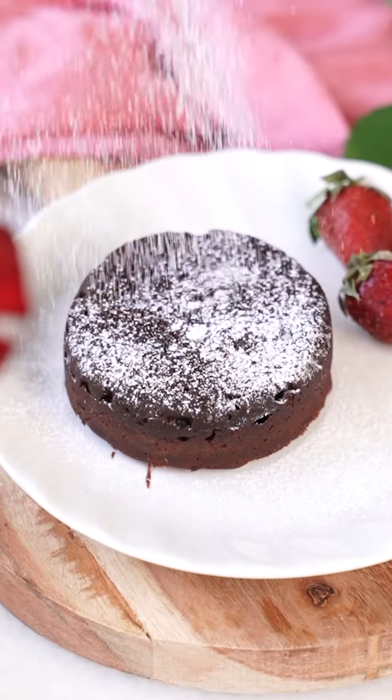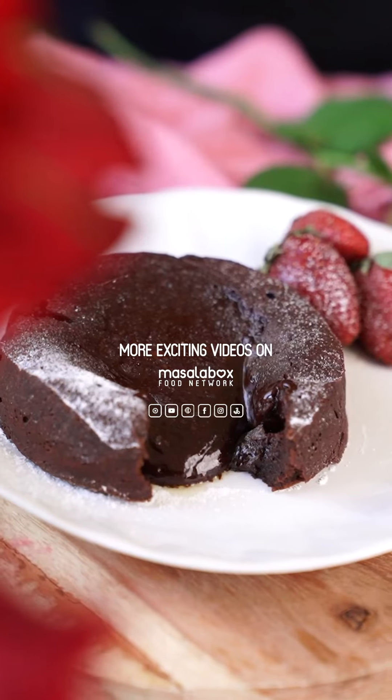Add only 2 tablespoons of flour and combine everything together. Now pour the batter into a well-greased ramekin and bake it for 8-10 minutes at 200 degrees.